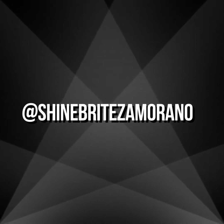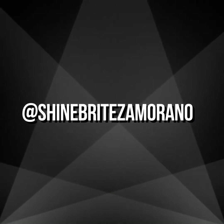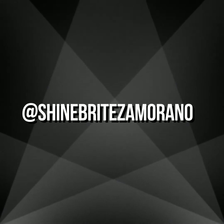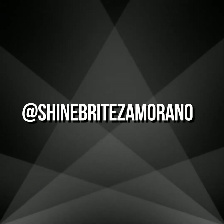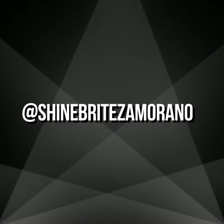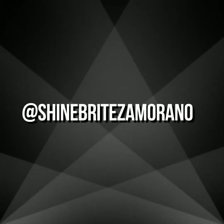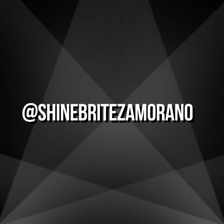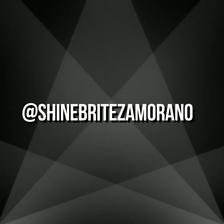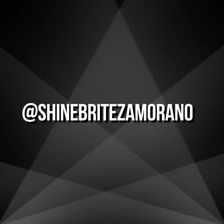Four different options for your first line challenge of the week. Create a mandala that has thick, medium, and thin lines. It may be permanent, it may be temporary, it may be digital — you choose. Whatever you do, please make sure you share it at Shine Bright and Zamorano on Instagram or Facebook. And if you are a Zamorano student, make sure you add it to the assignment on Google Classroom. Good luck and stay tuned for your next line challenge.